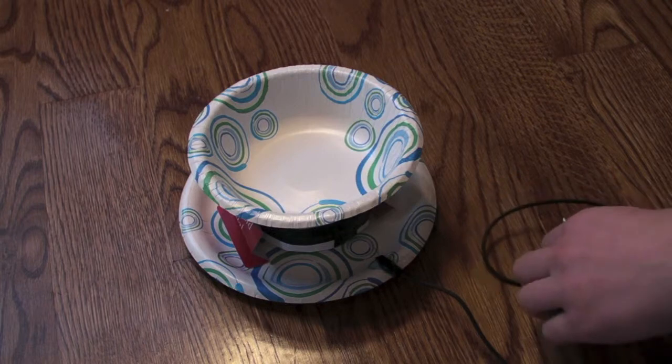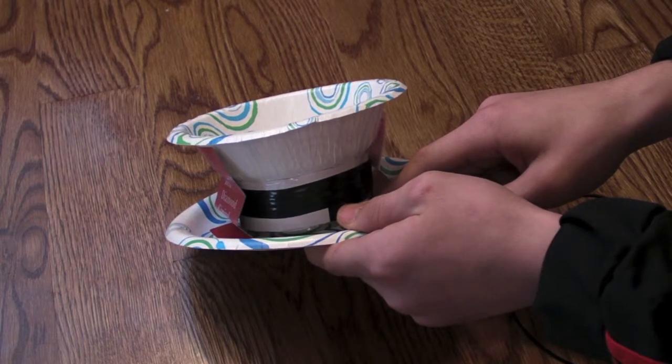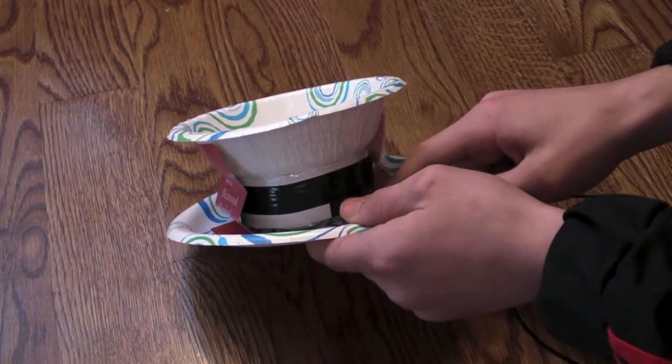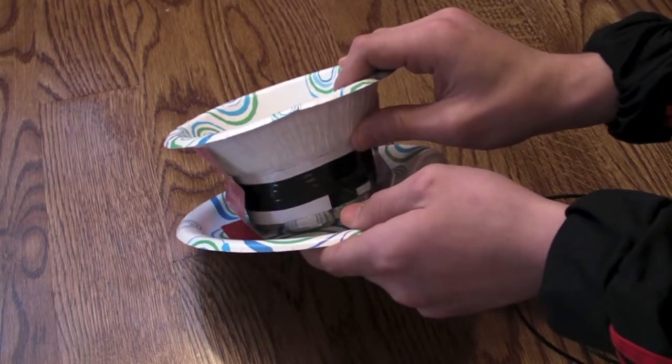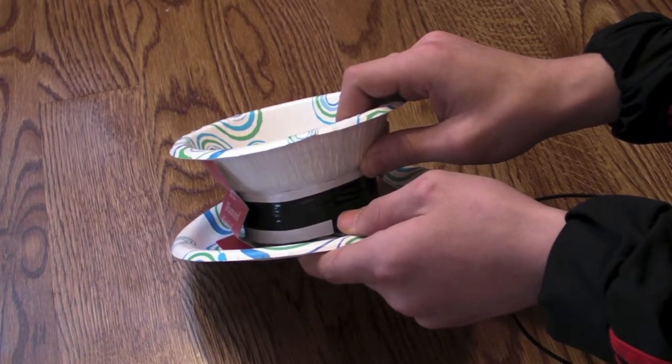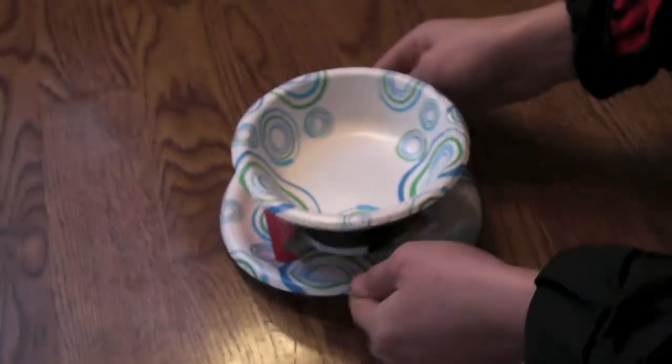The current is constantly alternating, so it changes the poles of the electromagnet. First, the bottom of the electromagnet might be south and it would go up, and then it would be north and it would be attracted to the magnet, then repelled and attracted, and it would keep moving up and down, creating the vibrations that the diaphragm then puts into the air.